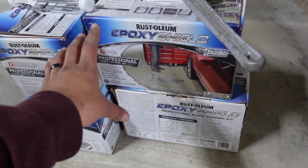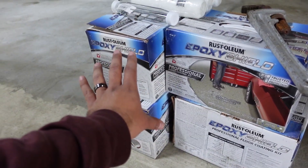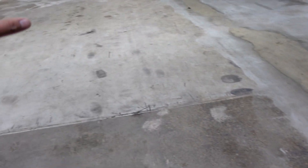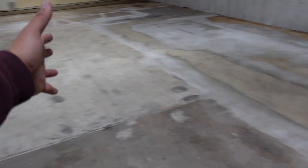What we're going to be using is this epoxy shield garage kit. We're on a budget, so we had this lying around and we're going to see how much of this floor we could actually do. At least for the pictures, I want one solid color because it's not looking too good right now.